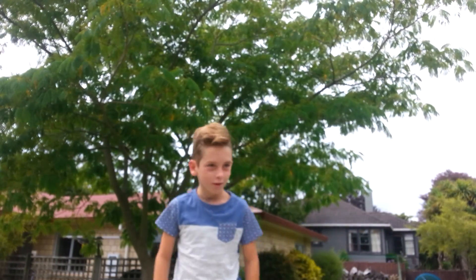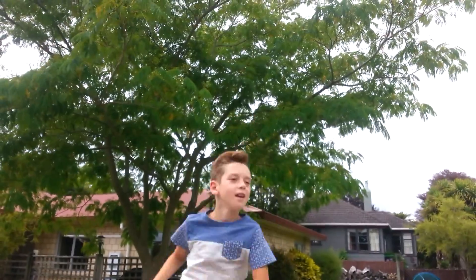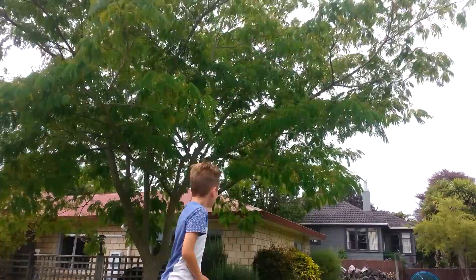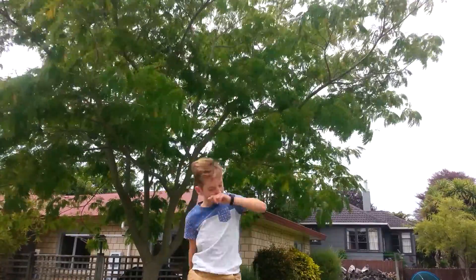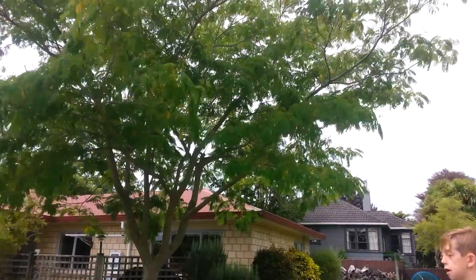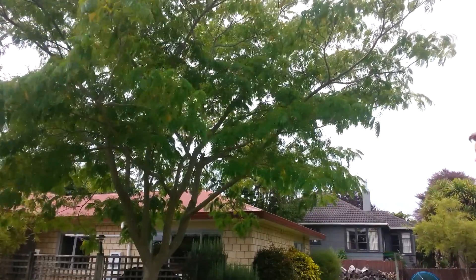Hey guys, Luke here and Zedboy here. Today I'm going to be doing some tricks on my tramp. I'll try to start off with a double if I can do one.